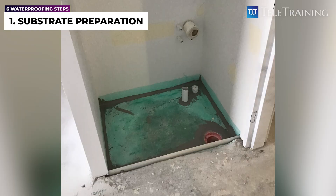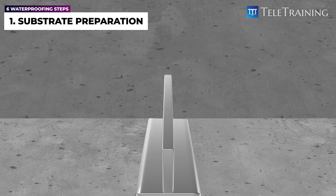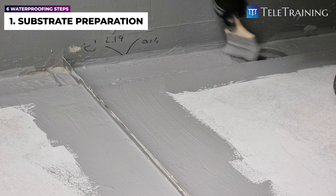Another crucial part of the substrate preparation is detailing around the perimeter of the wet area where there is no wall. Water stop angles should be installed to extend the membrane vertically. Water stops are mostly aluminium or stainless steel angles that allow for the membrane extension to the vertical face and create a fully isolated wet area. Without this, moisture can penetrate to the adjacent area.